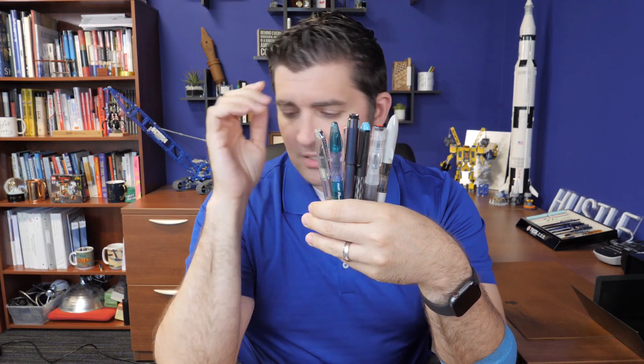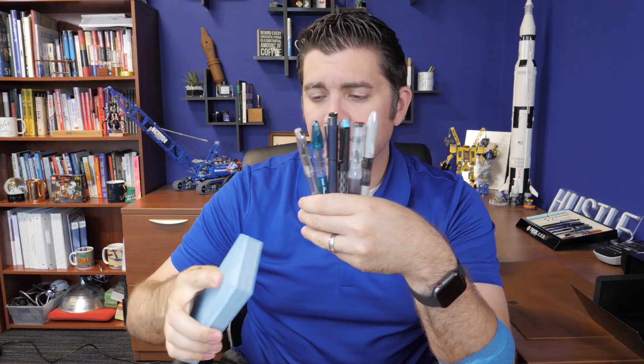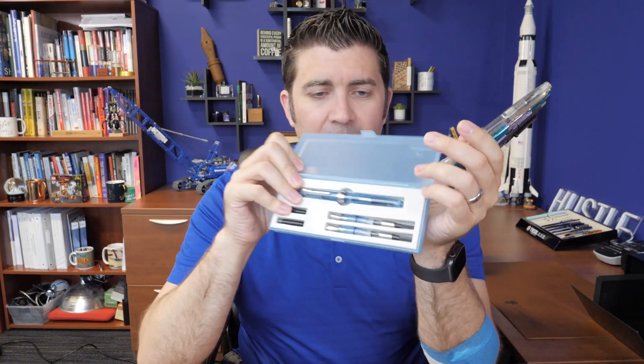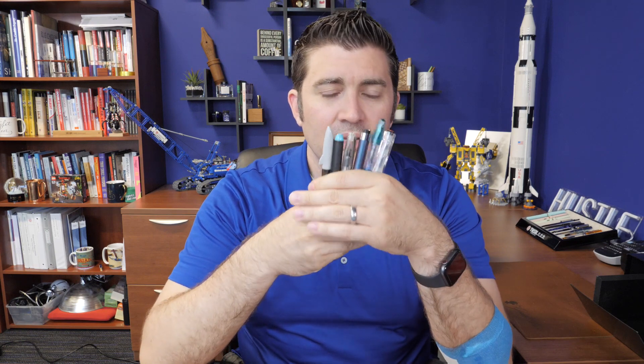If you wanted to go a slightly different route, sometimes we have a Monteverde Monza 3-pen set available. This is a blue one, which we actually don't have at the moment, but we have a clear one right now — they kind of come and go. It's basically a pen set that comes with fine, medium, and flex, so that can replace a couple of these other options. The disadvantage is you can't keep them all inked up and usable at one time, because you have to swap out the grip section. But for $24, it can potentially replace three other pens.